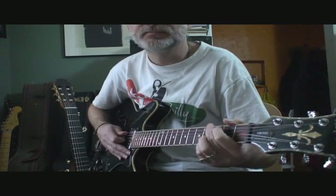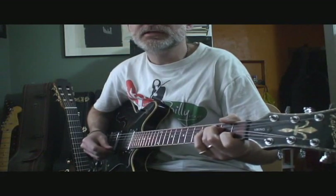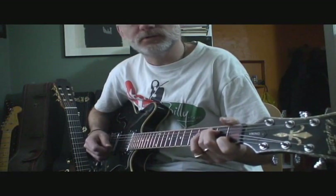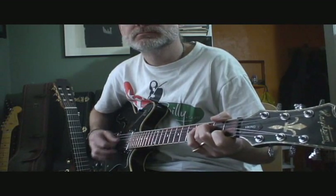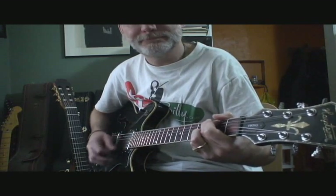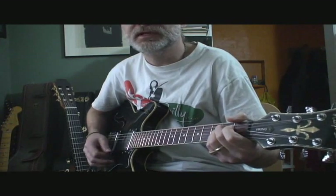That's just all G, C, G, C, G, C. Then the third line, when he gets to the Everybody Seems to Wonder part, he goes to a C, to a G, an A minor 7, to an A.